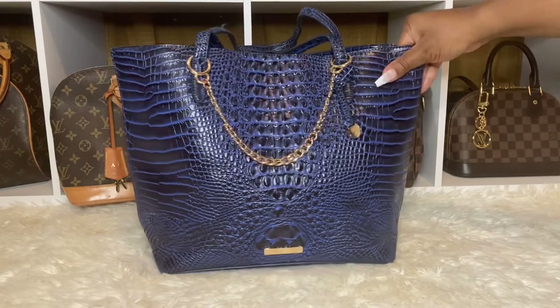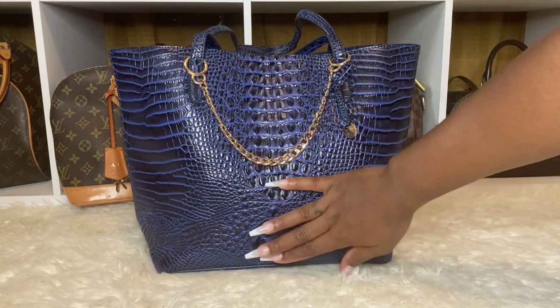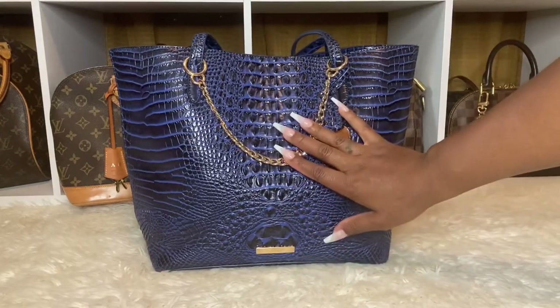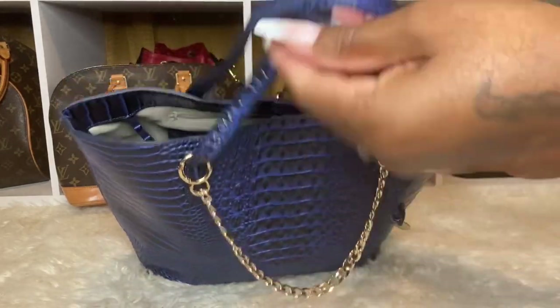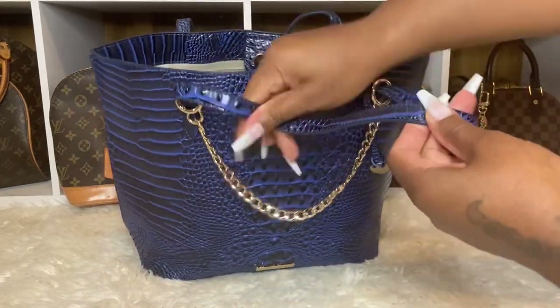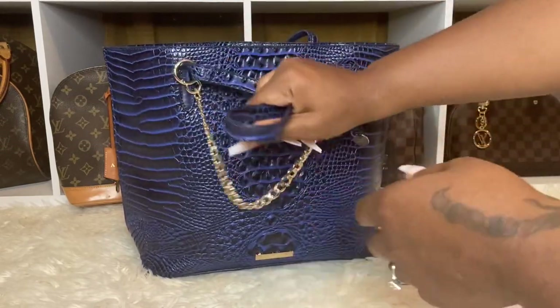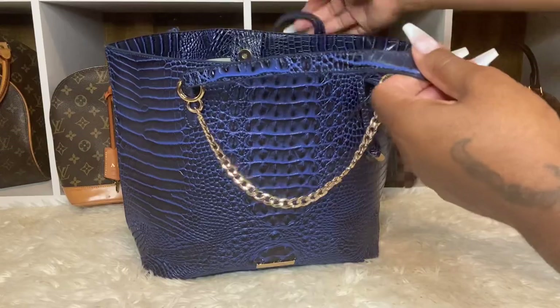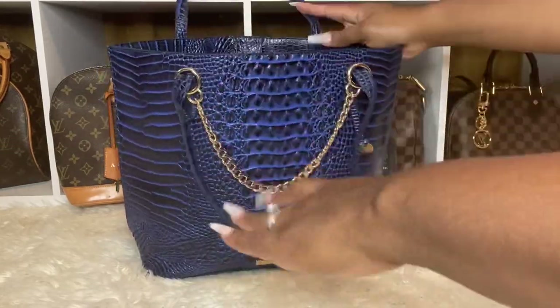But I just had to put something on the front — you guys know who I am. And it has a little gold plate. The handles are a little out of shape, but that's due to me picking up the bag like that. Other than that, the bag is really nice.